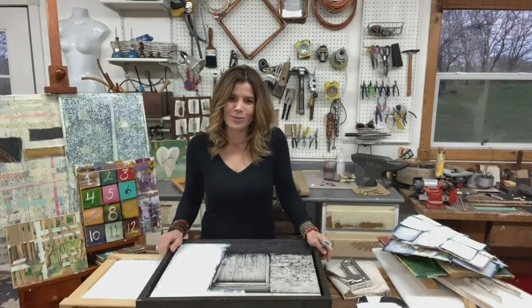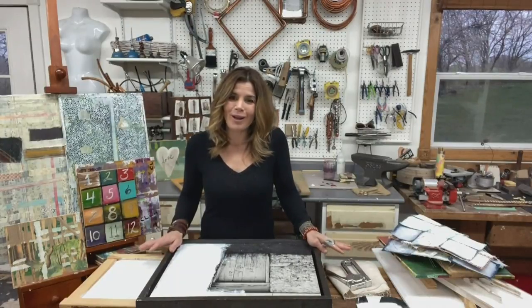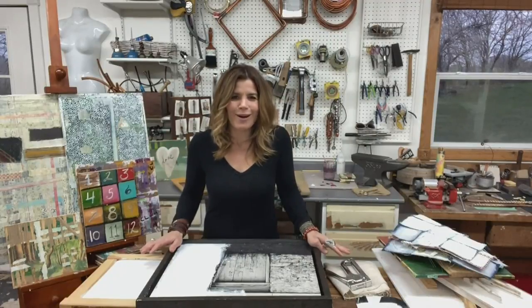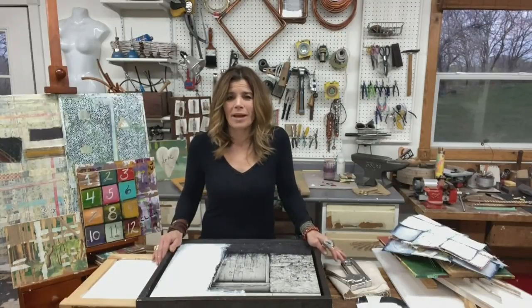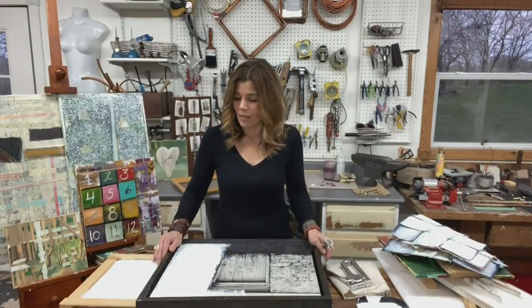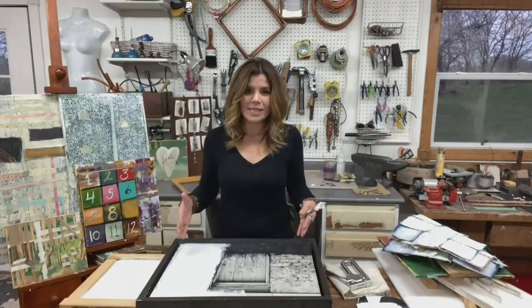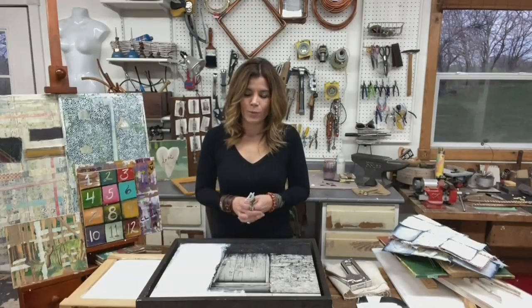I'm going to share with you some ways we can use everyday items lying around our house — leftovers, if you will — and turn them into some really valuable canvases and projects we can be using. So let's start with canvases and things we can make in a variety of different ways.